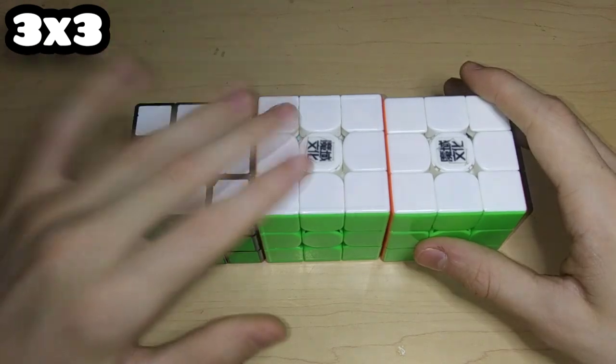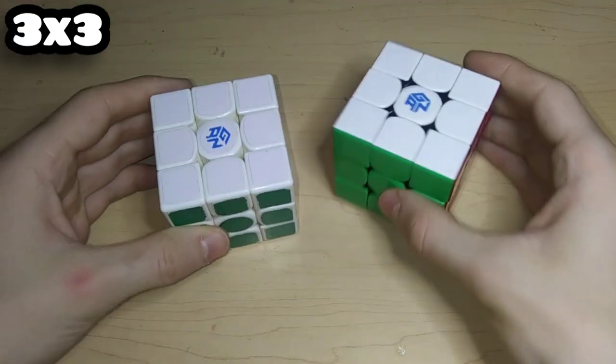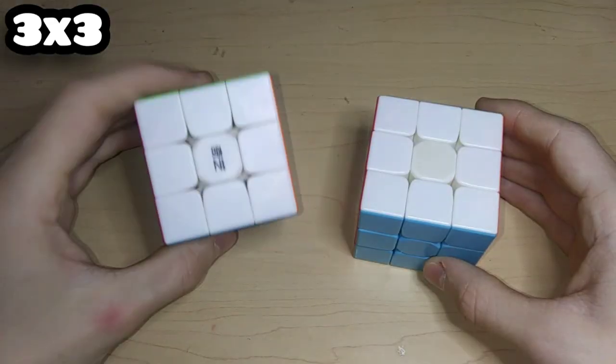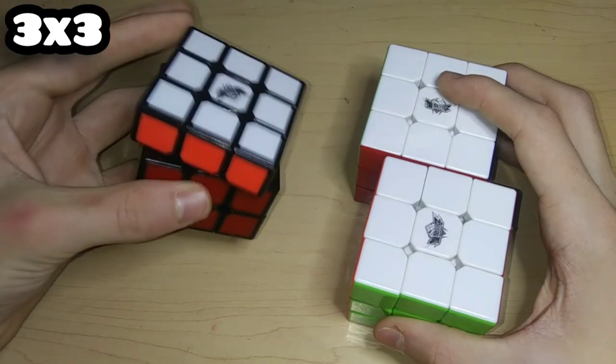Finally we have the WeiLong GTS2M, the GTS3M, and the WRM. Moving on to non-magnetic 3x3s: we have the GAN 356 Air and the GAN RS. Here's the original Valk 3, a QiYi Warrior S, a QiYi Warrior W, the QiYi Sail W 3x3, and three Cyclone Boys 3x3s.